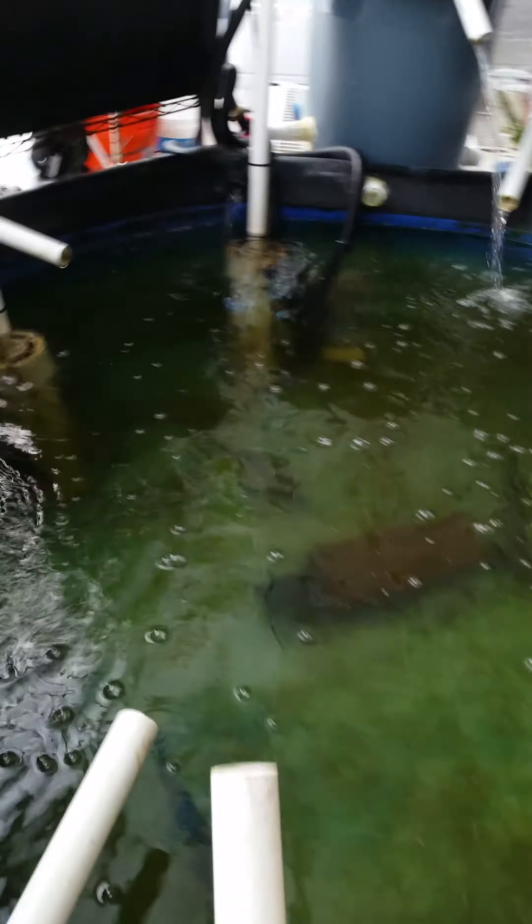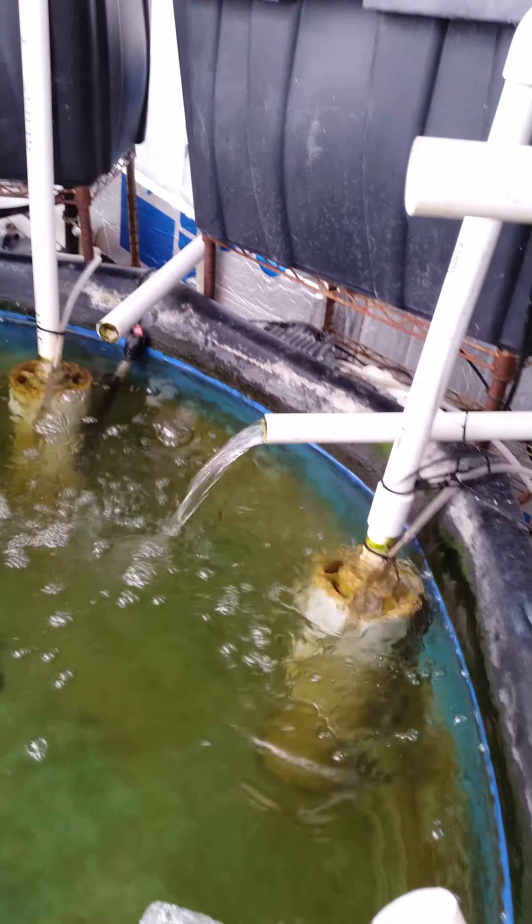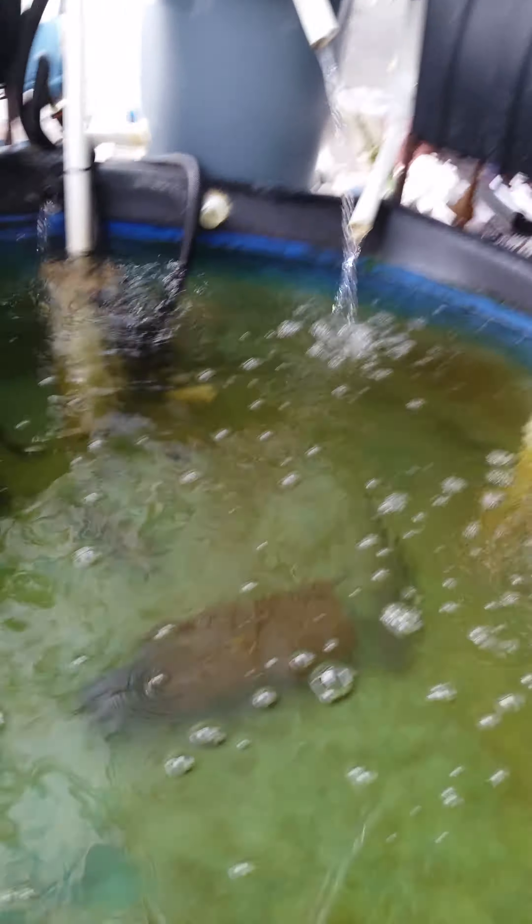And last but not least, the fishies. You can see with the new modification the bell siphons are working really nicely. There's a big old catfish hanging out in that tube down there at the bottom.